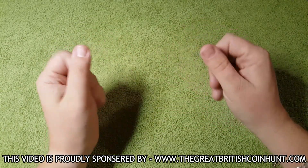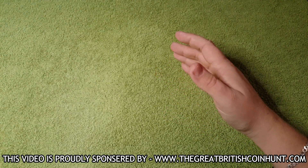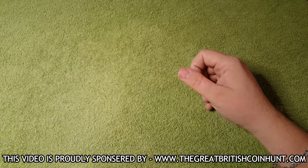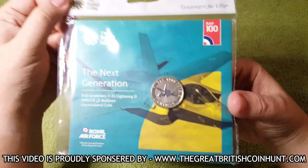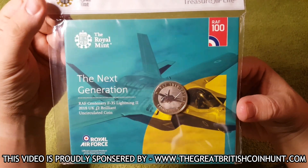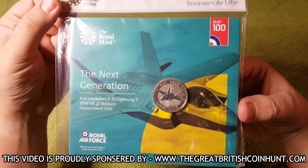I hope you've all had a fantastic week. In today's video we are going to be looking at another stunning £2 coin issued by the Royal Mint. And here it is — the 2018 RAF Collection, and we're starting off with the F-35 Lightning.